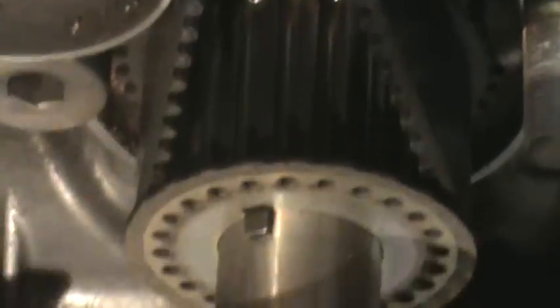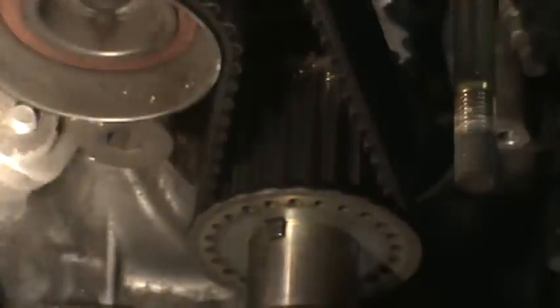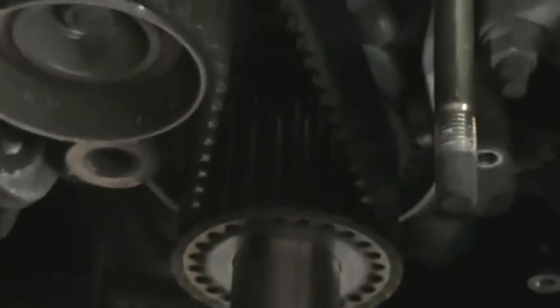The timing belt jumped a tooth. See the pink mark right there? If you get back off the light you can see the pink — but it's a tooth off. Damn thing ran great, but these usually were.